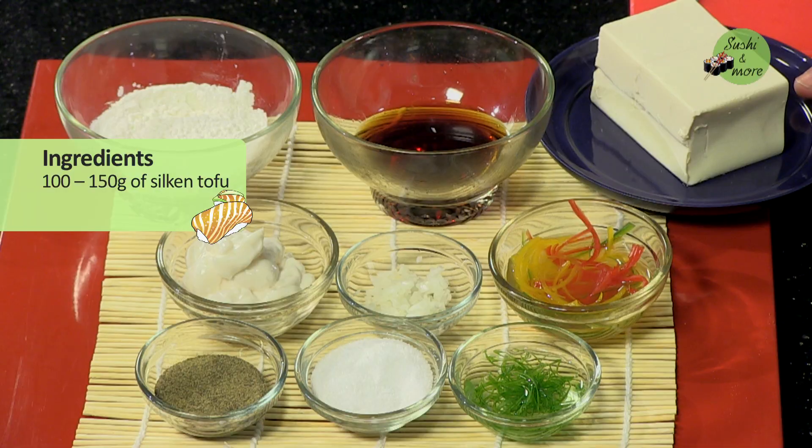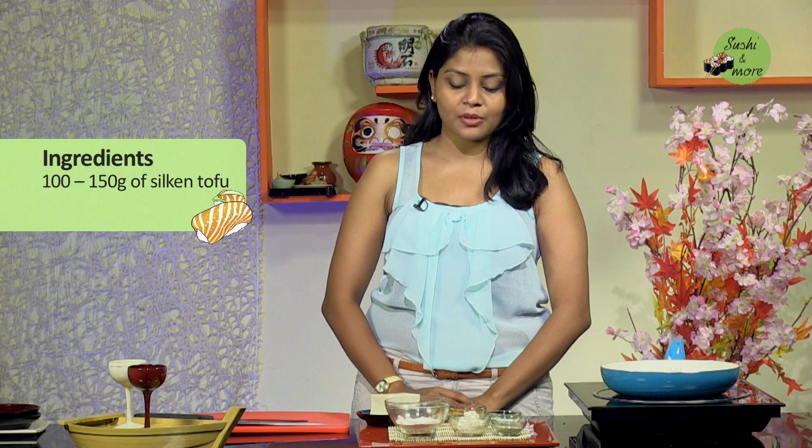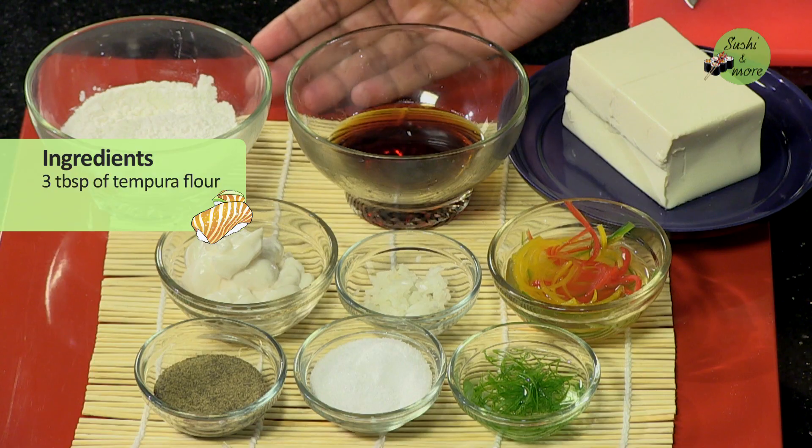In order to know more, let's get on to the ingredients first. I'm using half a block of tofu, which is about 100 to 150 grams. This is silken tofu which has been drained to make it slightly firm. You can also use a semi-firm variety of tofu if you are not confident with silken tofu. Next, I'm going to use tempura flour — about 2 to 3 tablespoons.